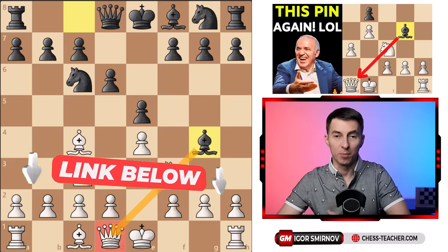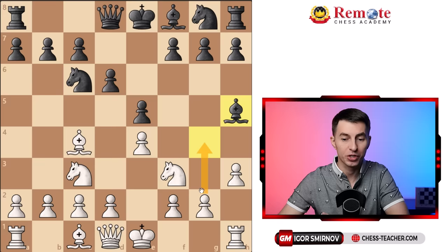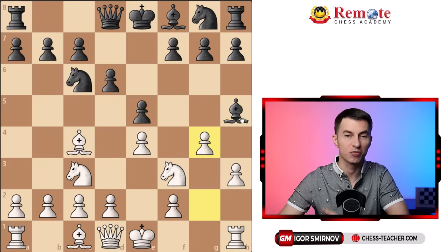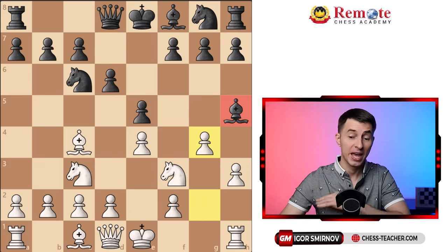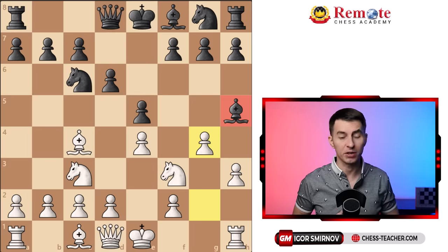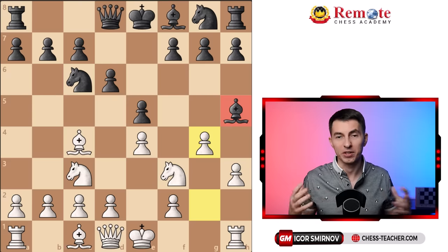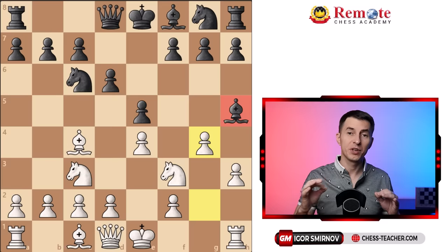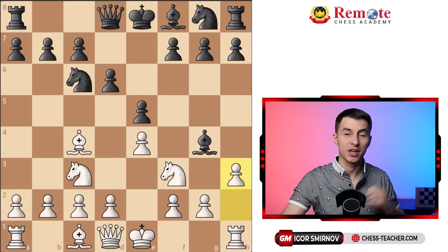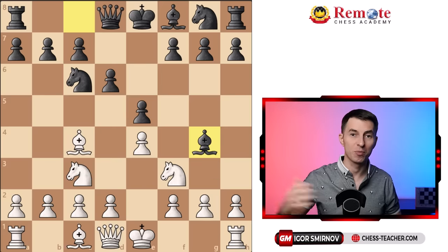Some time ago I recorded a video about a similar subject showing some games of Garry Kasparov where he used the most aggressive approach, kind of pushing with h3 and g4 against this bishop. Although it works and you guys sent me a lot of positive feedback about that video, I also understand that it's a riskier approach. So for today's video I want to share another plan that Garry Kasparov uses equally often against bishop g4 to punish their opponents badly.